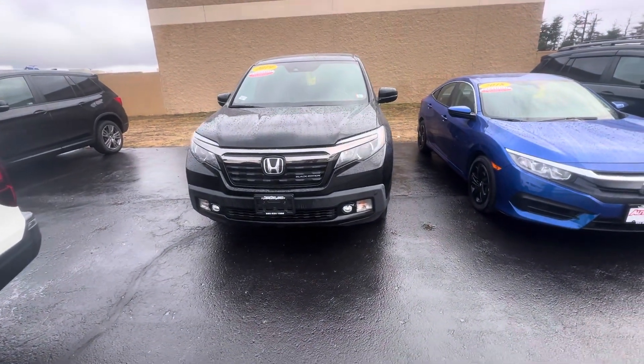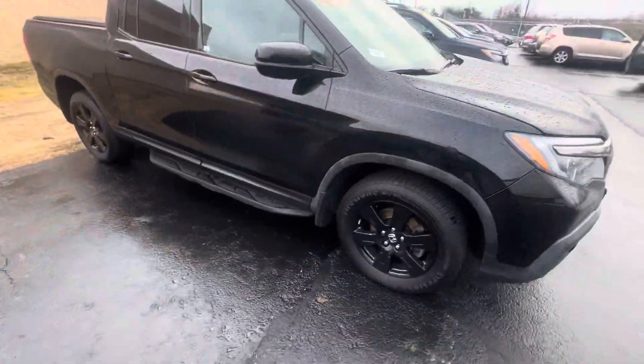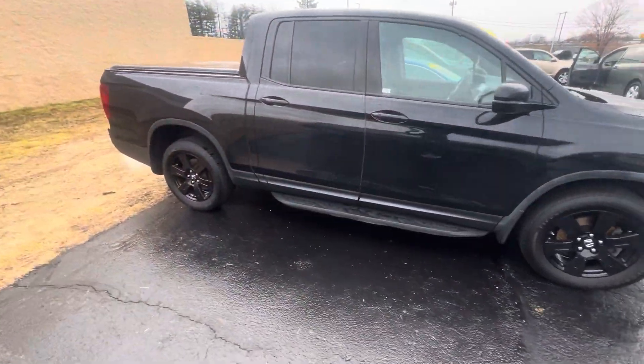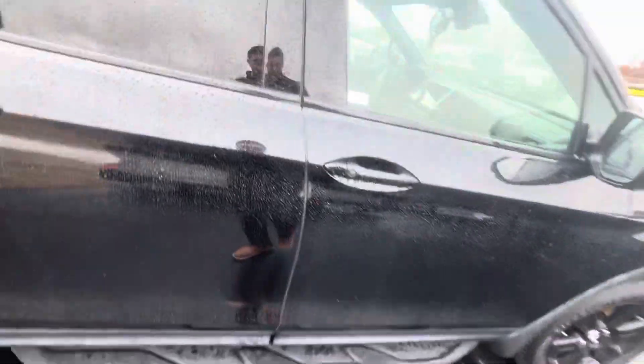There's your front end right there. Let's look at the side — the black wheels. And there's the step right here, which is great.